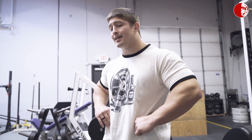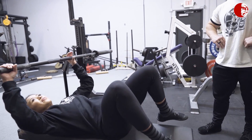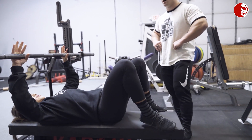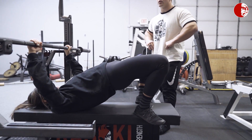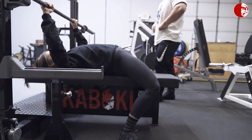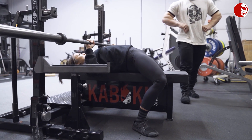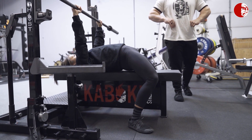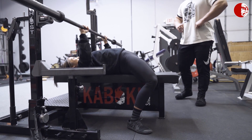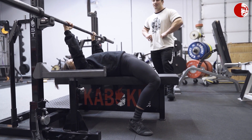We're going to specifically cover a few indicators of you doing it right and not so right. So Cassandra's going to go ahead and get into position here. The first way we're going to show it is the common mistake — she's going to show us how improper leg drive typically looks, which is with the hips rising up. Go ahead and take out that barbell — and there it is, that illegal bench press. Just like that.